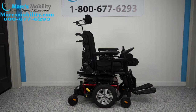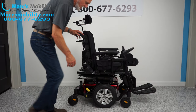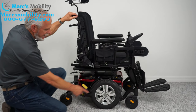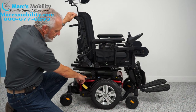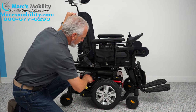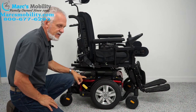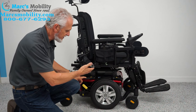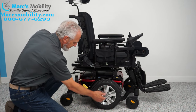Let's look at the base. You have 14-inch solid wheels, caster wheels in the back, and caster wheels in the front. You have heavy-duty anchor points — two on each side, four total. This is where you secure your chair to your lift or van if you need to transport it. Each wheel has its own independent motor.